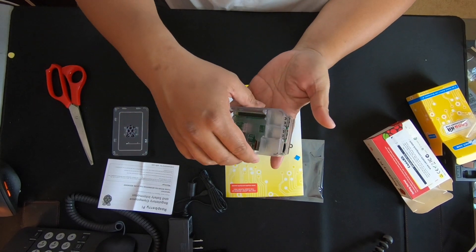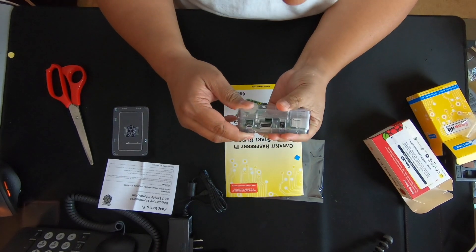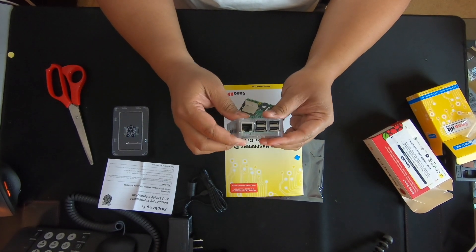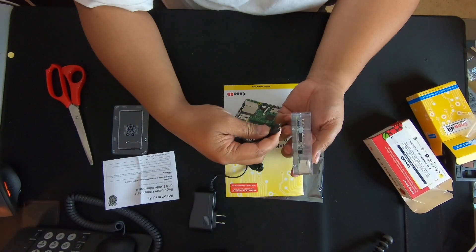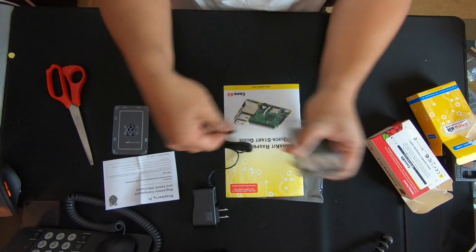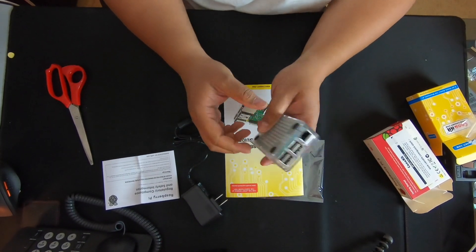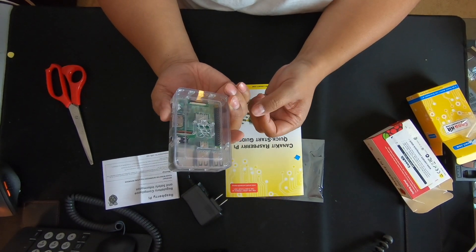And then I'm gonna put the case back on. There it went on a lot easier on this side. This power part goes right in — perfect. And this goes right here. And I'm done! That's all it takes to assemble a Raspberry Pi into this clear case — super simple.